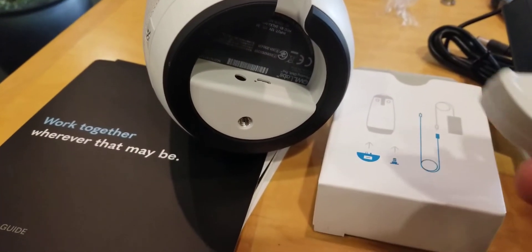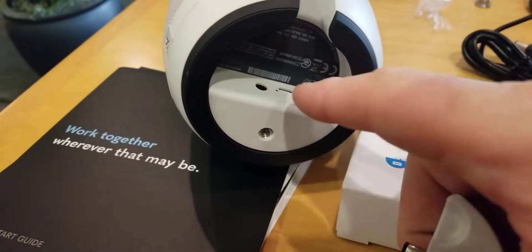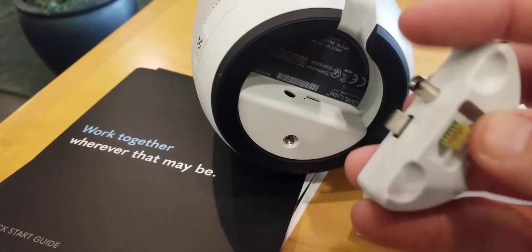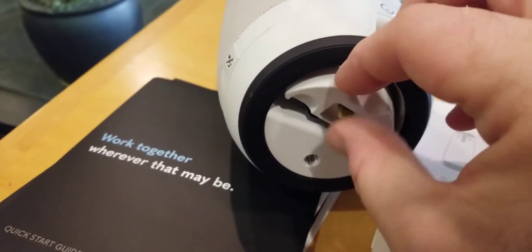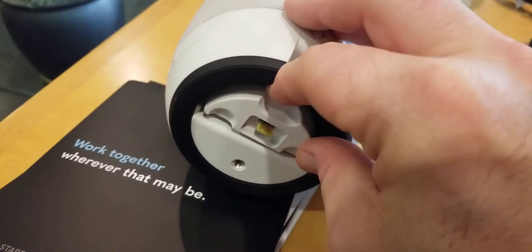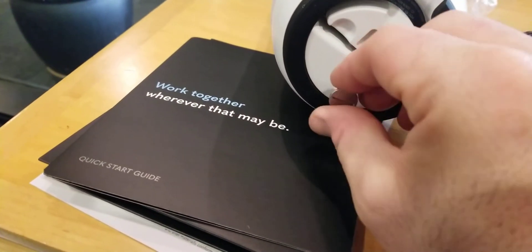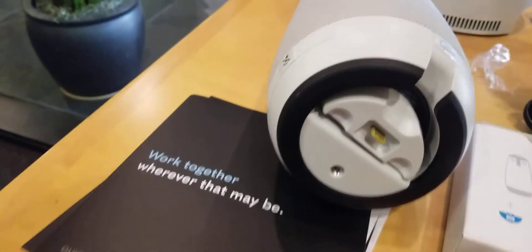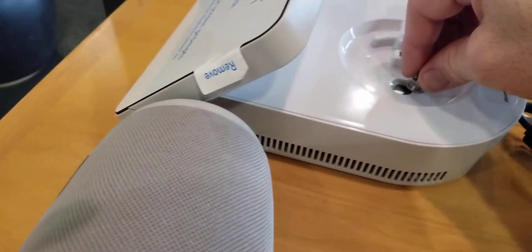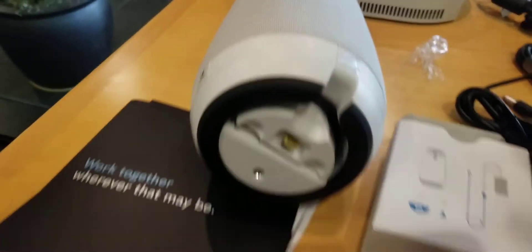It looks like you take this piece — you can see it kind of fits in there. It's like a half circle, and you just push it in to lock it. Then the screw gets screwed in there like a finger screw, and it just kind of sits right in here.